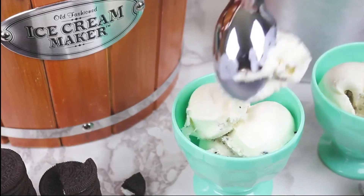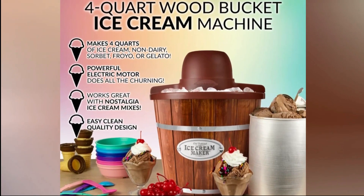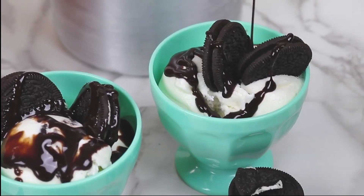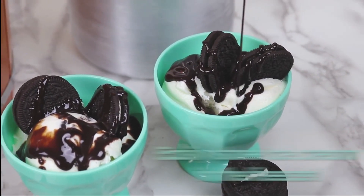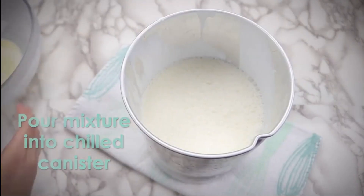If you're looking to add a touch of nostalgia to your ice cream-making experience and create memories that will last a lifetime, the Nostalgia ICMP400WD is a wonderful option. Stay tuned as we reveal the remaining contenders in our Top 5 Ice Cream Machine Countdown.